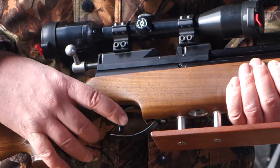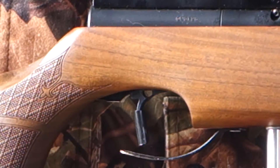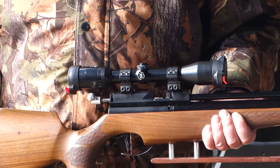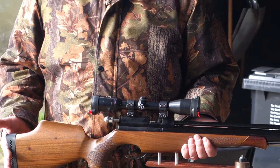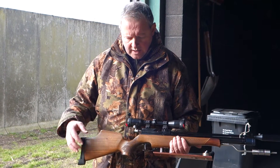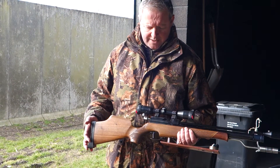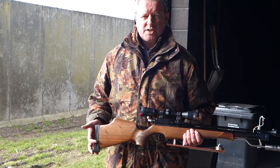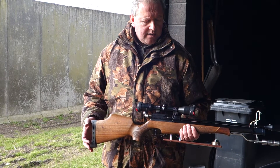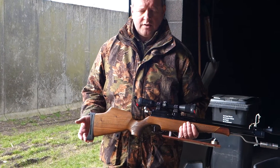Moving to the trigger — they're pretty good proper two-stage triggers on these S400s. I've had this one modified by Dave Wellam at Air Masters with the full modification, where he actually changes the pivot points and reduces the weight still further. It's a quite crude little bit of plastic on the top of the blade but in use it just trips so sweetly, very predictable and extremely light. I am a bit obsessed with triggers, but if I'm satisfied with it that gives you some idea of just how good it is.